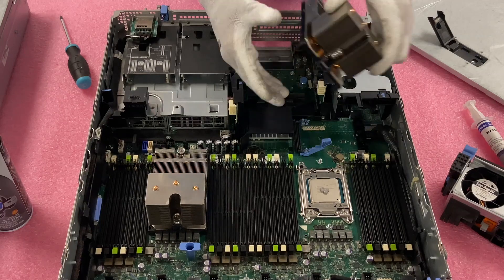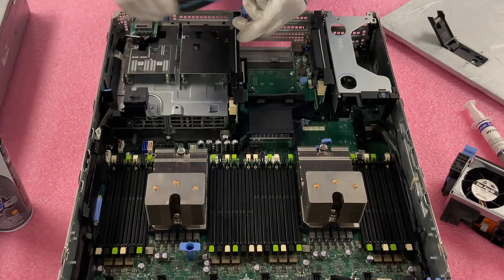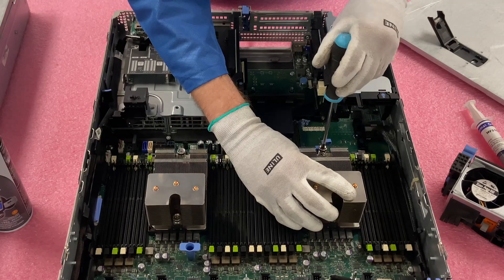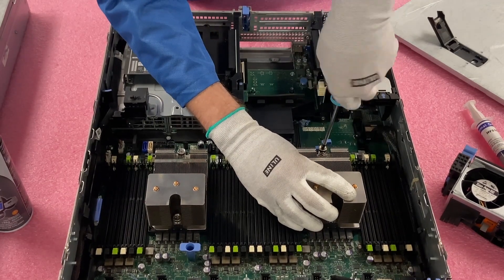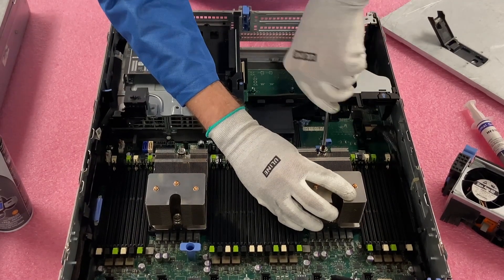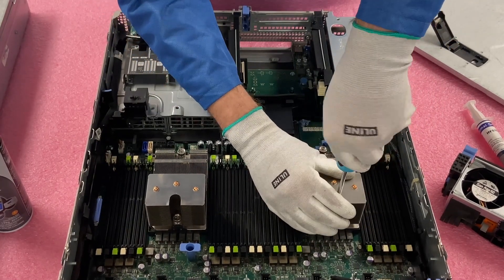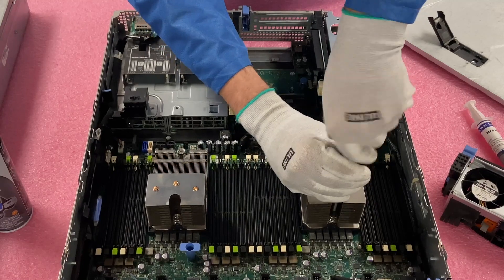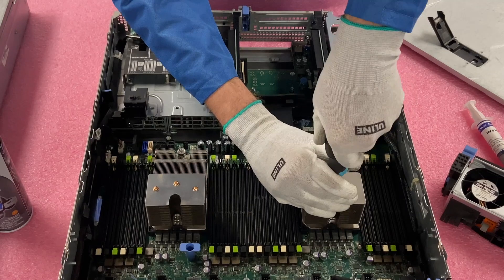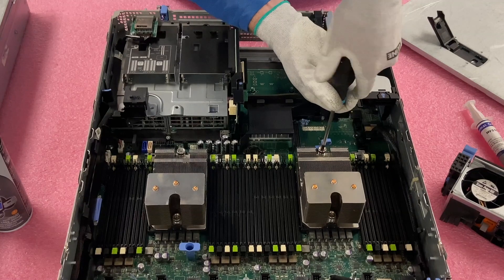Now we're going to put the heat sink back on and simply screw it down. You'll feel it when you're screwing it tightening to the board. Again, I like to go halfway here and then flip flop and then go all the way over — and you'll feel it tighten, and then you know you are done.